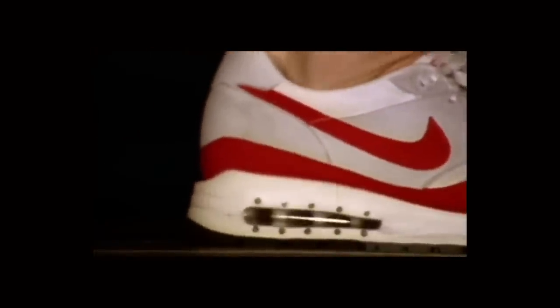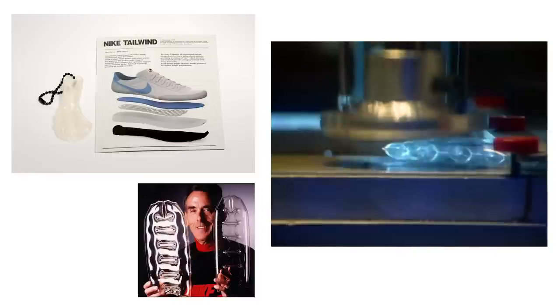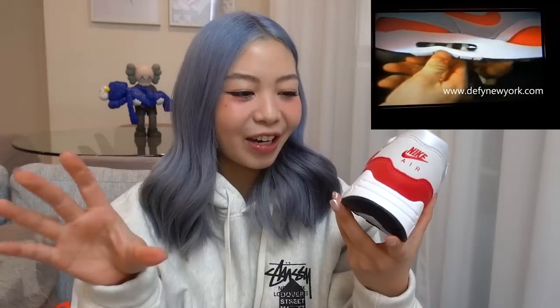The Air Max 1 was the very first Nike sneaker to feature a visible air unit. The Nike Air technology wasn't new — it had been around since the Nike Air Tailwind in 1978 — but the Air Max 1 was the first pair where you could actually see the air in action, which was very revolutionary at the time.